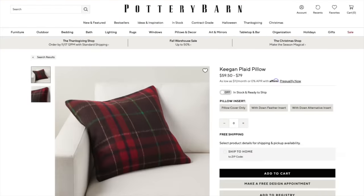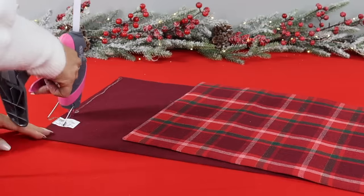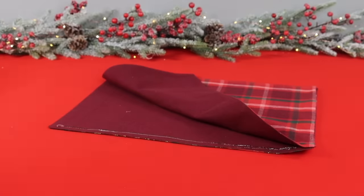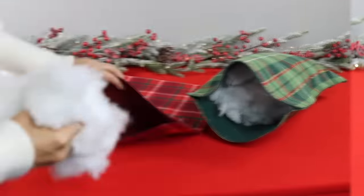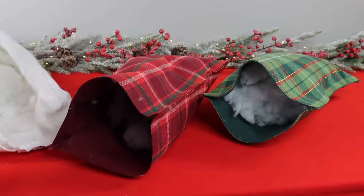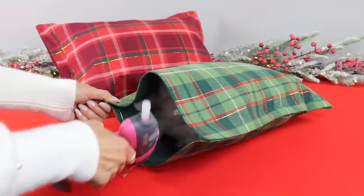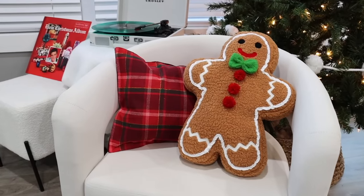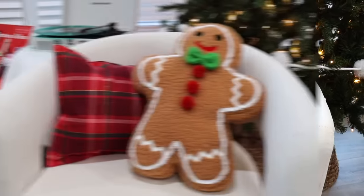Pottery Barn has a pricey plaid pillow right now, but this hack will save you so much money. All you need are plaid placemats from Dollar Tree — they actually have a metallic thread running through them. Using a hot glue gun, take two placemats and hot glue three of the sides together, making sure everything lines up evenly, leaving one open side like a pocket. Fill with stuffing from an old pillow or plastic bags, then seal them up. You'll have the cutest plaid accent pillows for only a couple of dollars.